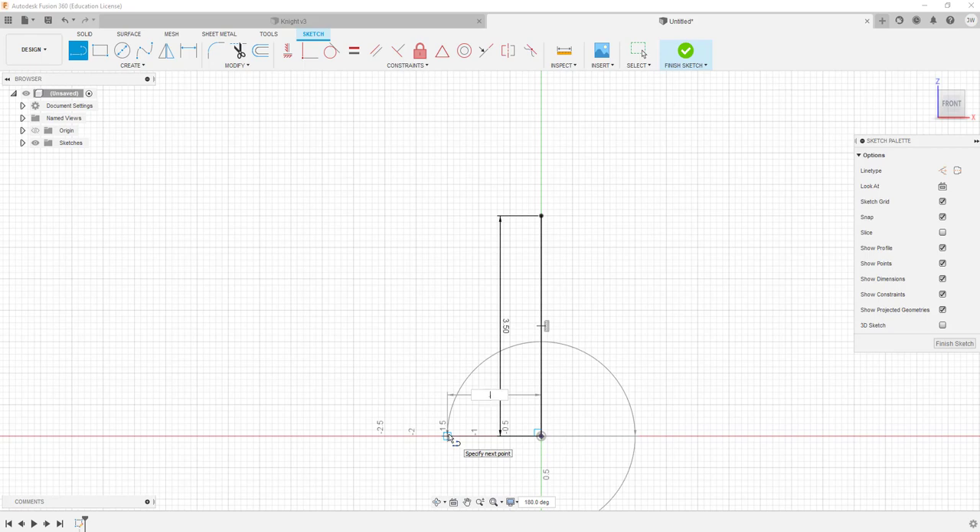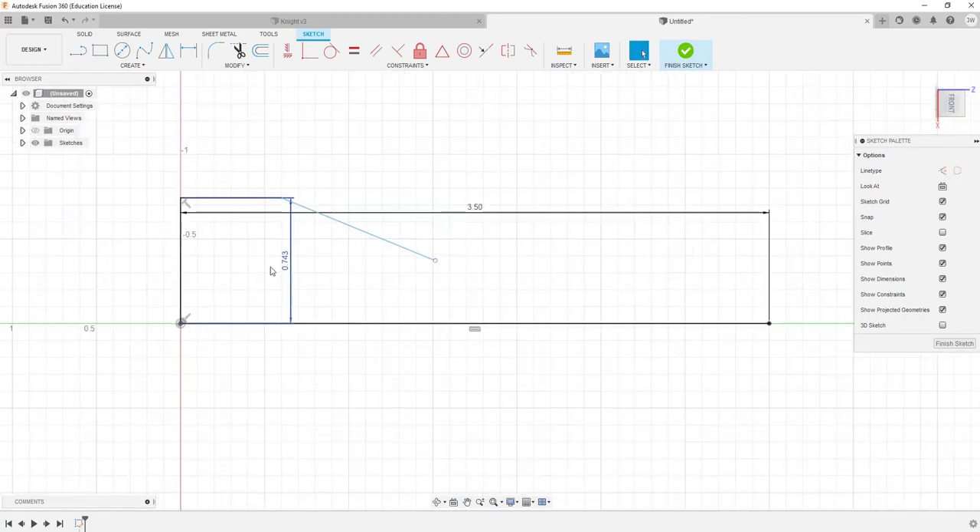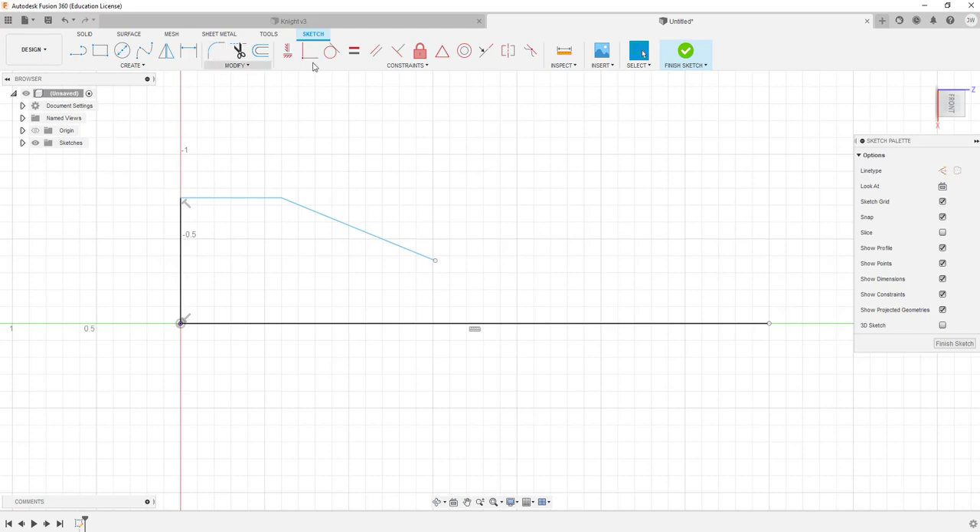The bottom side of this part is the same all the way through, so we've got 0.743. I'm going to rotate and flip it on its side and look at it this way. The other end is also going to be that size. I'll draw a line about 600, then come down with an angle somewhere around here, then start squeezing in some dimensions. Hopefully I don't have constraint issues, but I'll adjust as needed. This line needs to be 0.595.